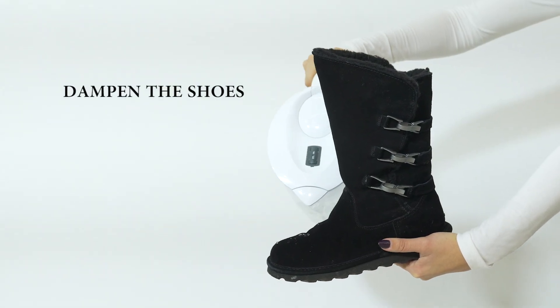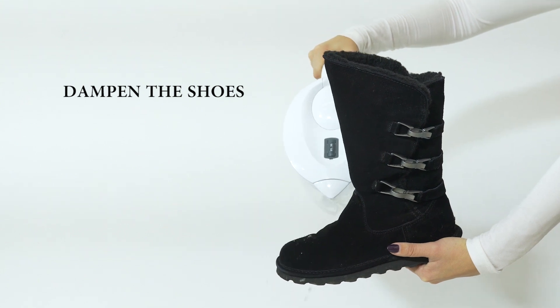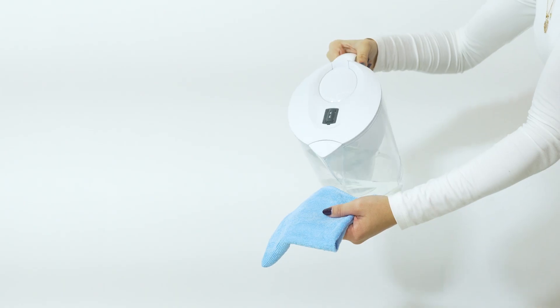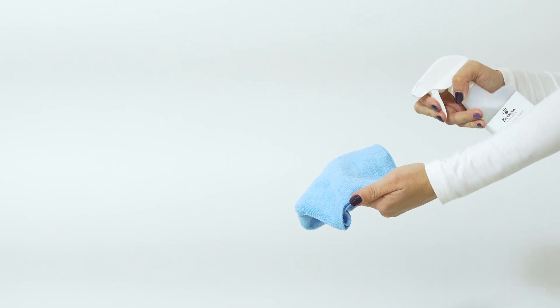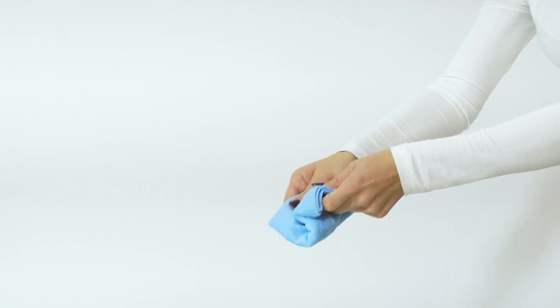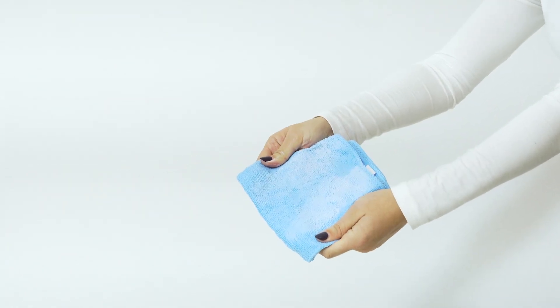To start off, dampen the entire shoe with water. Using a soft cloth, start by gently spot cleaning the surface. Apply a minor amount of water and suede cleaner to the cloth, and rub together to create a lather. Do not pour shampoo directly onto your sheepskin items, as this will create uneven spots.